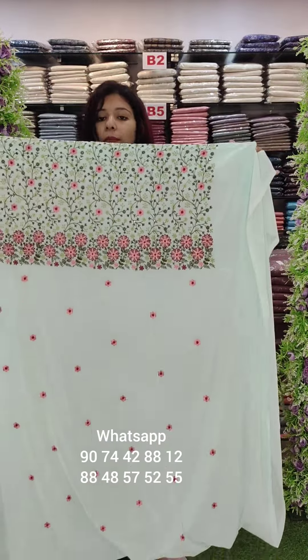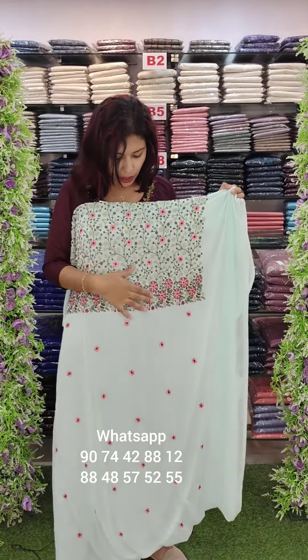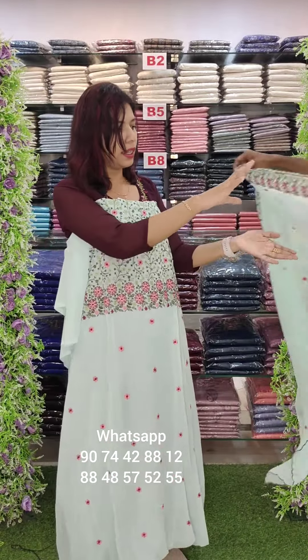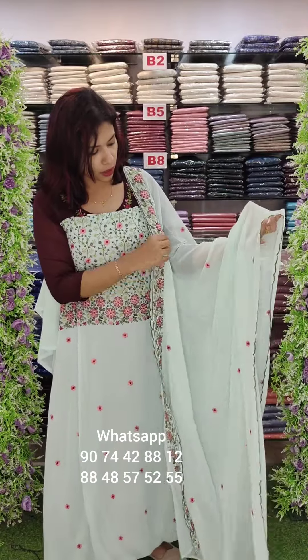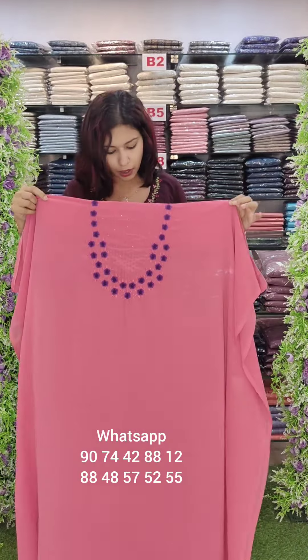The green shade is a green tone with heavy embroidery work in mission embroidery style. It has embroidery borders with scalloped bottom lining. The price is $1190 with free shipping. This is the same, white coat one.